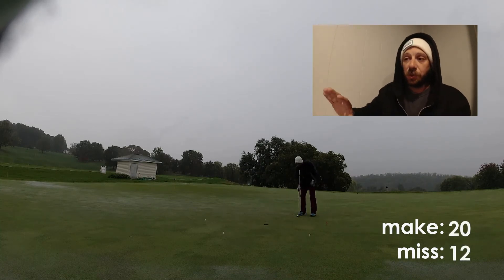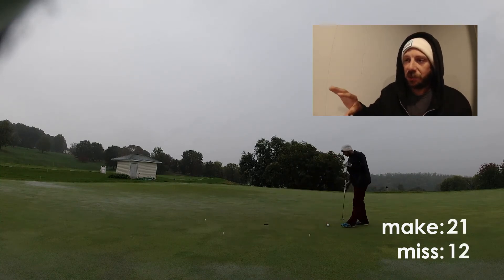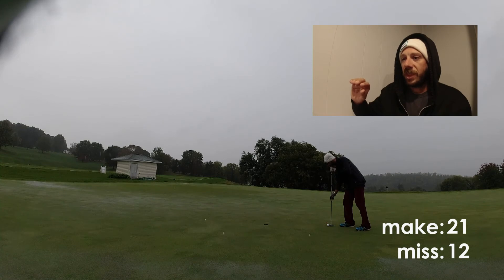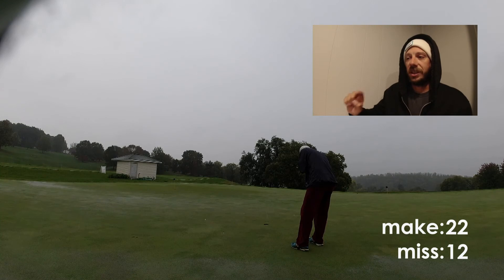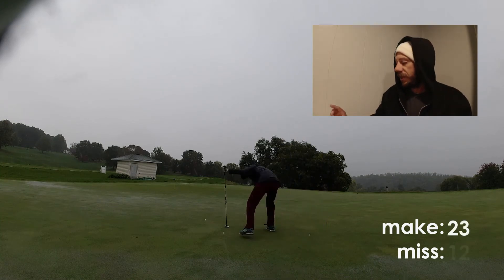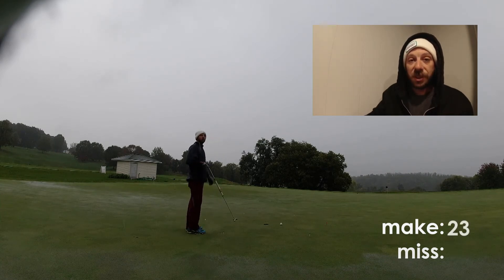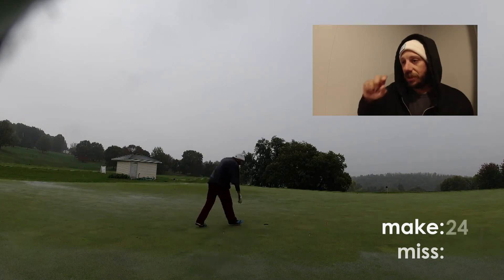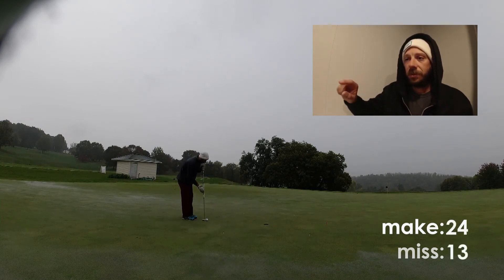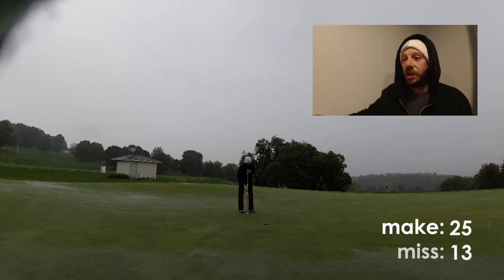The last 20 putts were much, much better. I made the same amount of putts in those last 20 as I did in the first 30 — which means it was 90 percent make rate to 10 percent miss rate. I run off 11 putts in a row to end this video, and I mean, that's three and a half feet — that's what you should be doing.